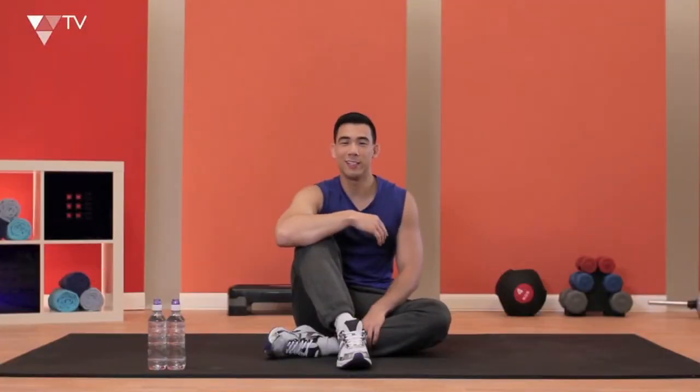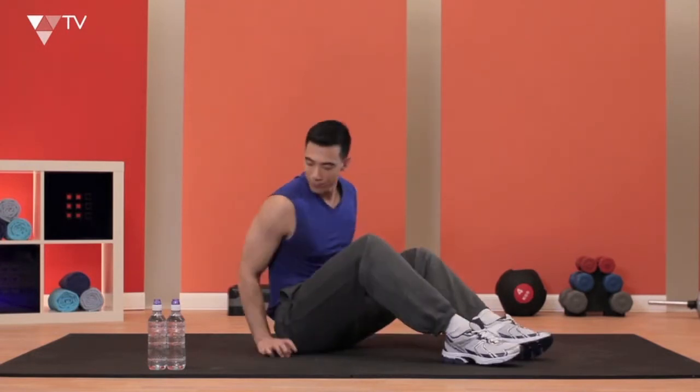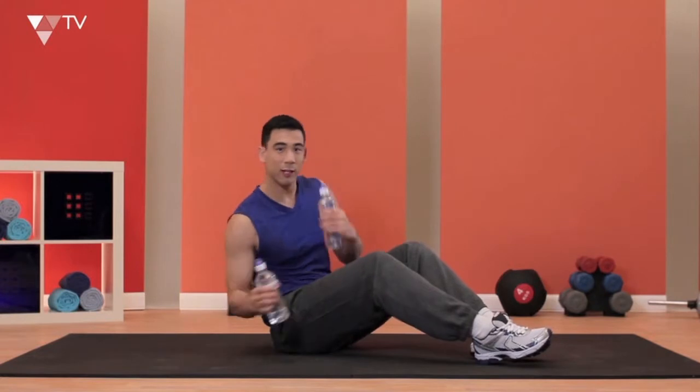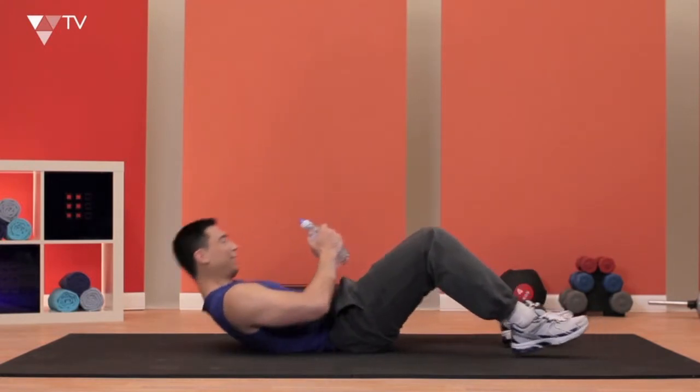So let's move on to some pullovers. This is a fantastic exercise to hit the back, which is very important to maintain good posture and avoid back injuries. So the first thing I'm going to do is just grab my two water bottles here, and then I'm going to have a nice lie down, scooch my bum, have a little lie down here.